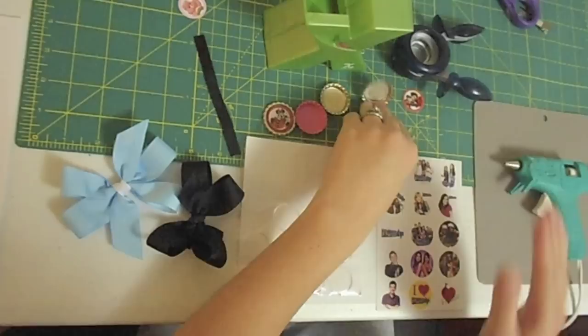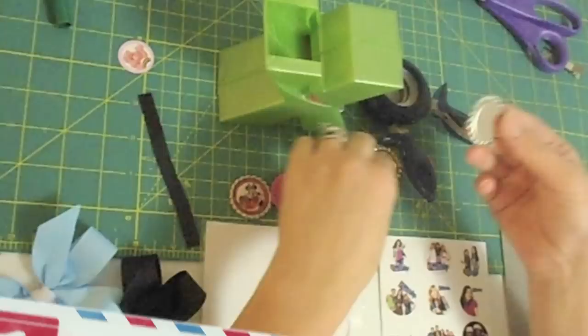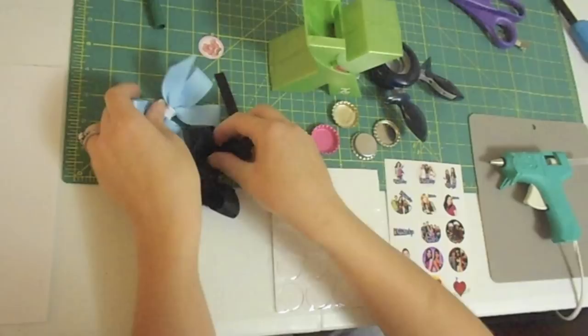I'm going to show you how to apply your images to your bottle caps. What you'll need is a Zyron sticker maker, a one-inch hole punch, your bottle caps whether you're using flat or the regular bottle cap, your glue gun to attach the bottle cap, your images and epoxy dots, the clear dots, and your bows.